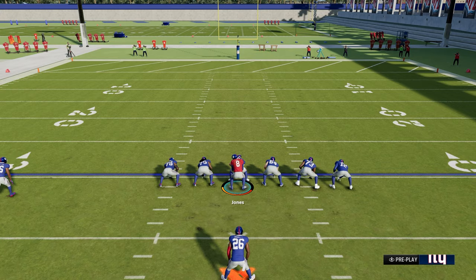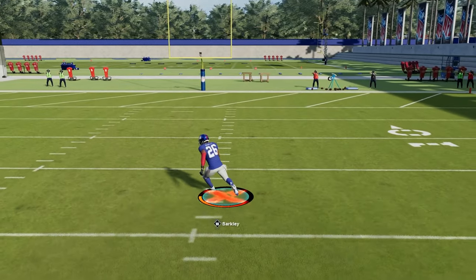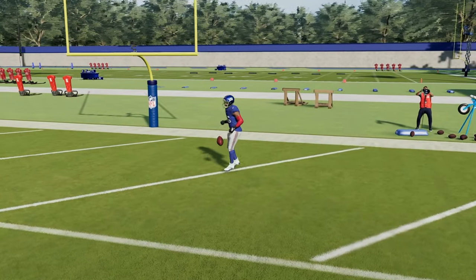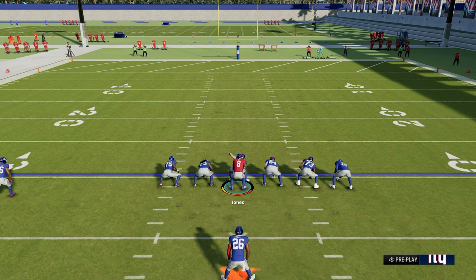The spin move is the one I'm really not fond of — the fake-out rate is just lower than the others. The hurdle is situational; it used to be a good move and it's cool for getting up the field, but it doesn't seem to fake out anybody like it used to. I'd rather just use the juke move.